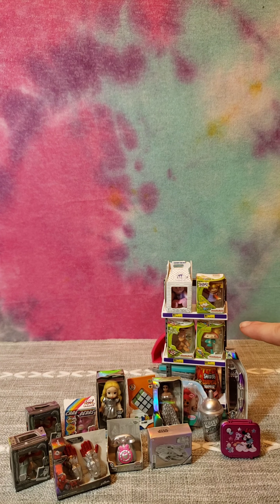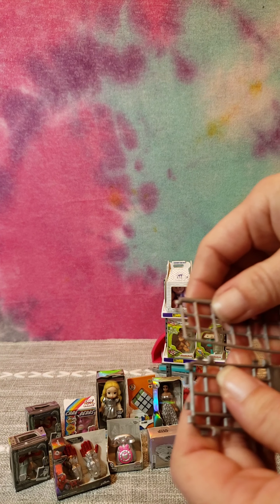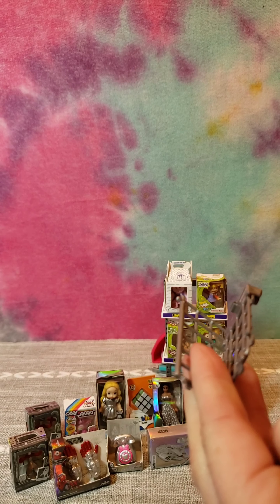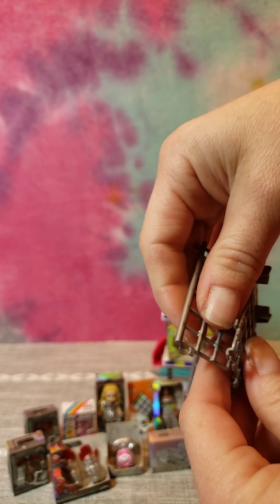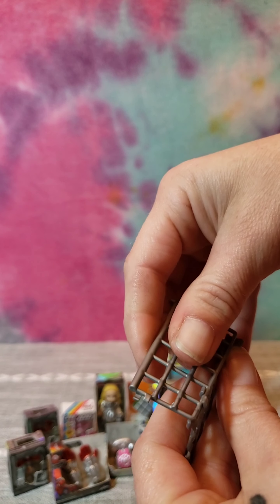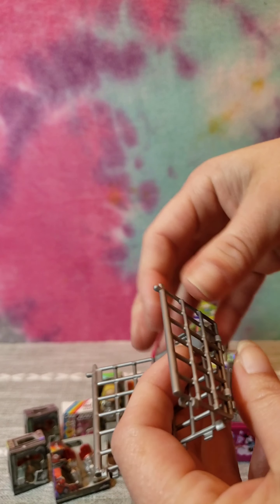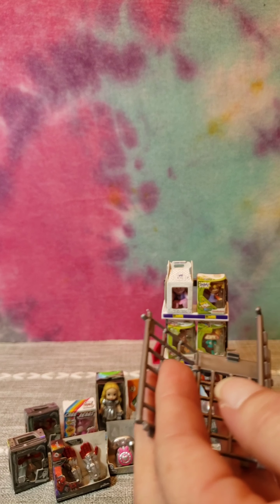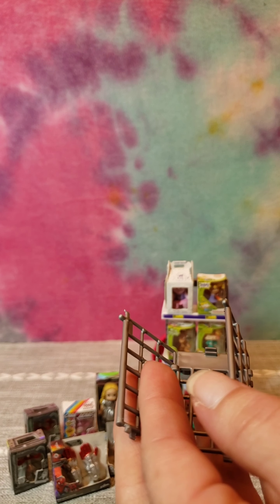Alright, I did already have one shelf from before I started filming, so I went ahead and set it up and I'm going to go ahead and build the shopping cart from the new ball. This I have not seen before - I have seen some of the older style ones, the pink ones with the white basket, but not quite this one.